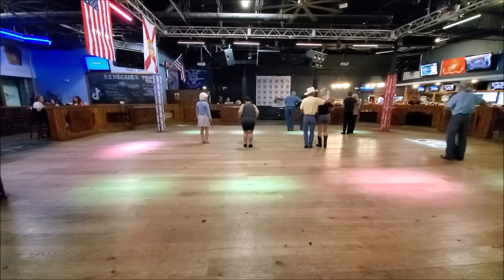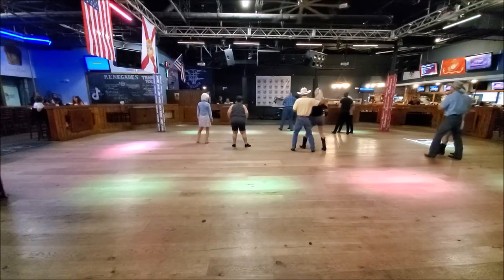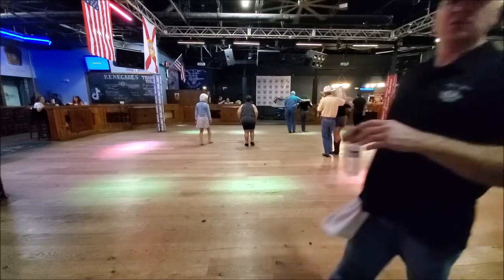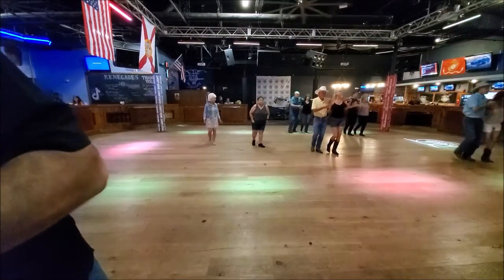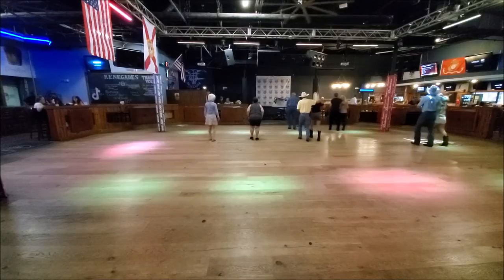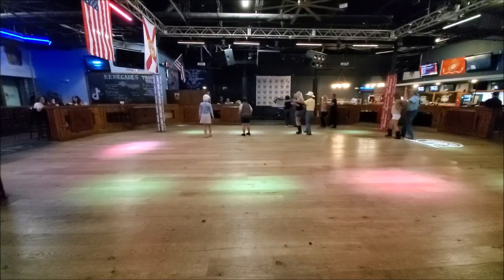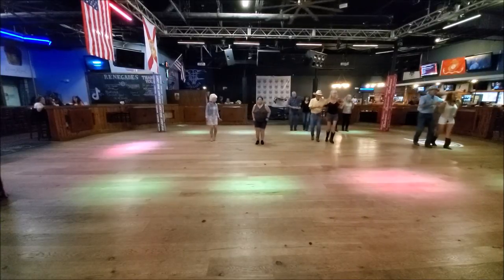Let's try from the top. From the deep front. Wait till the right. Ready? And side together, shuffle back. Side together, shuffle back. Two more rehearsals. Step, half, shuffle. Step, half, shuffle. Step, half, shuffle, step. One, two, three and four. Step half, crossing front. One, two, three and four.